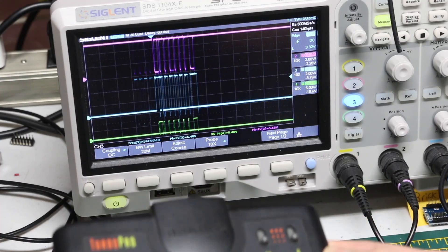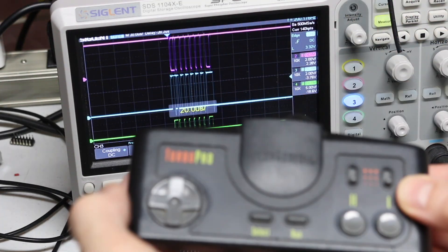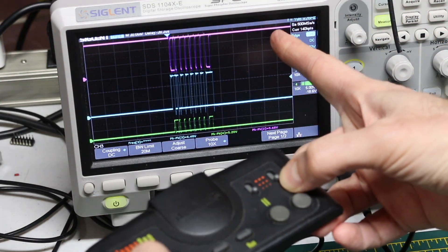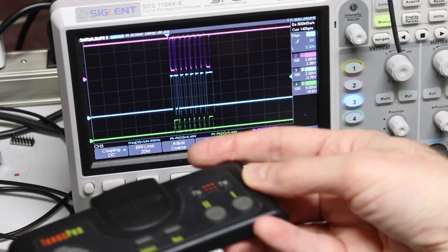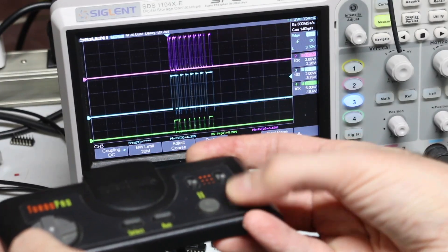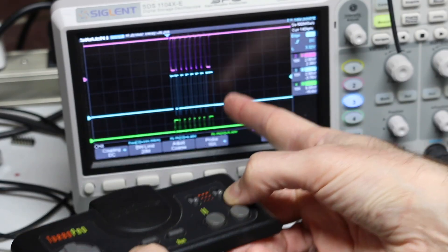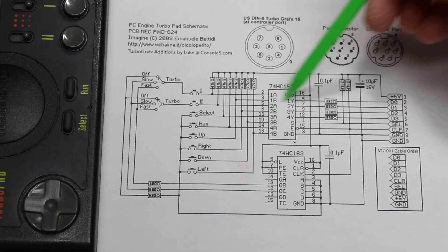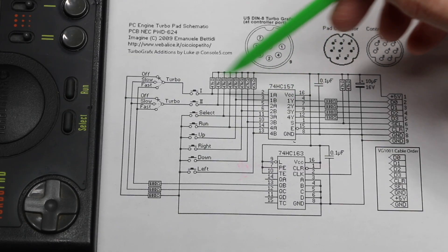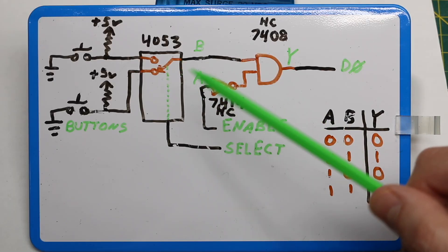The controller is just being read differently at different points in time. If I press up, the whole thing isn't going low because when select is low, it's only channeling the number one button. When it's time to read the up button, we do see data changing — but between readings, select is only looking for button one. I've ordered the 74HC157 chip for the main switching function, but for now I don't have it, so I'm simulating it with three other discrete chips.